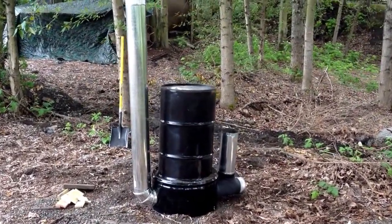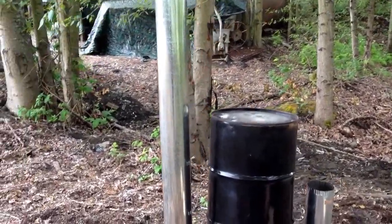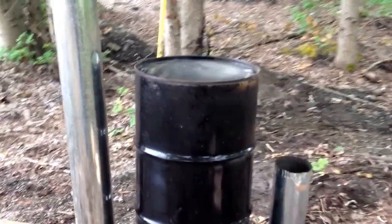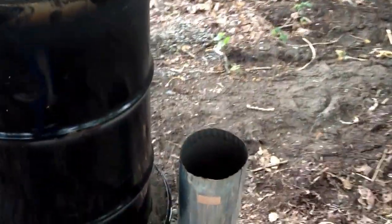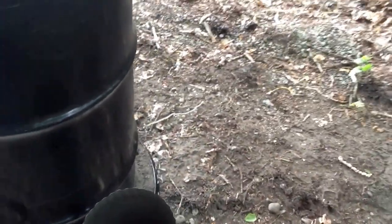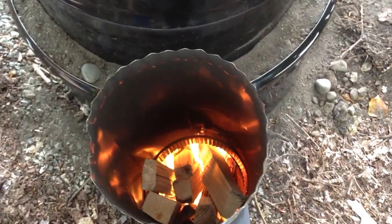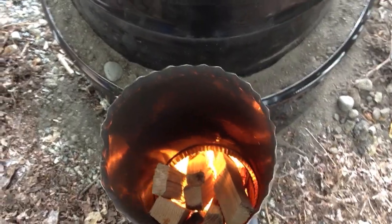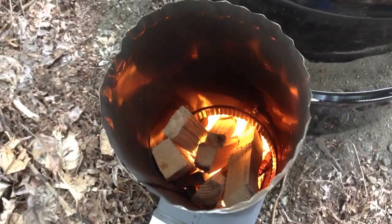This is an example of a rocket stove mass air heater in action. It's made out of two recycled metal drums and about $50 in parts from Lowe's, most of it just ducting. Right there is the feeder tube with all the wood stacked up in it, fire down at the bottom and nothing coming out the top.